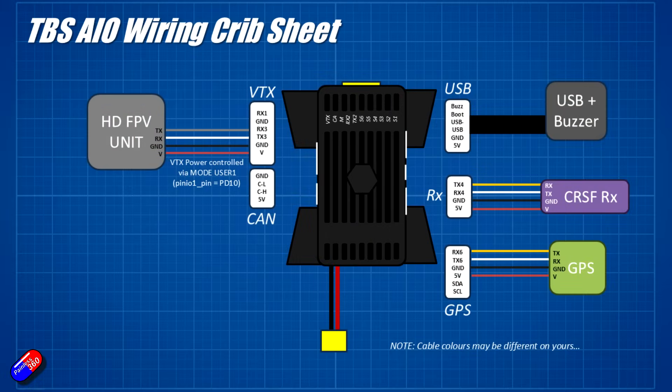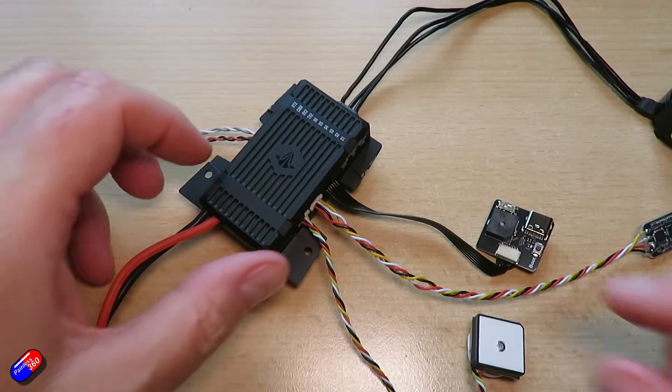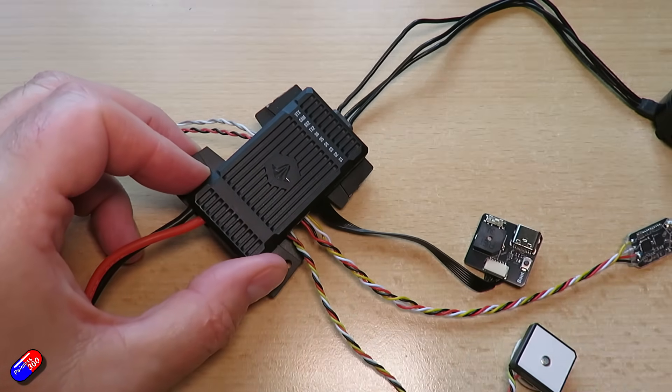So now let me summarise the UART assignments. If using SBUS, set the serial receiver to UART1. UART2 is for the VTX or spare if using an analogue VTX. UART3 is set up for HD FPV DisplayPort — whether that's DJI systems, WalkSnail, HDZero, or whatever you're using. UART4 is set up for the receiver, configured as CRSF for most pilots. UART5 is not presented anywhere. UART6 is for the GPS. UART7 is for ESC telemetry — I may or may not set that up. UART8 is a spare.